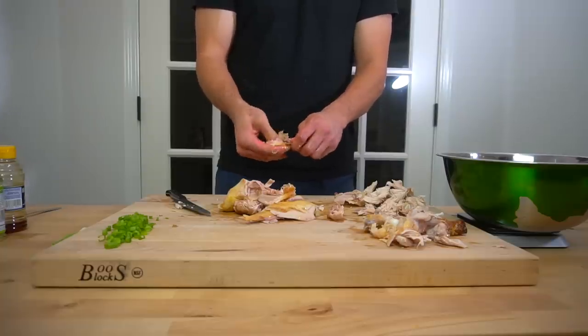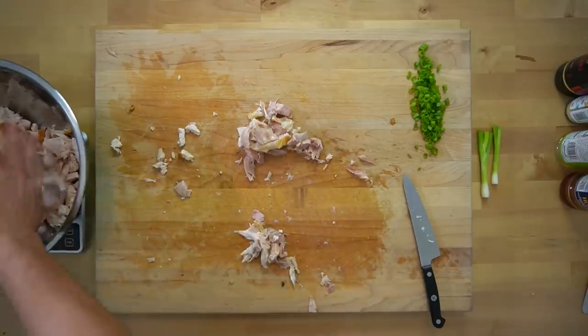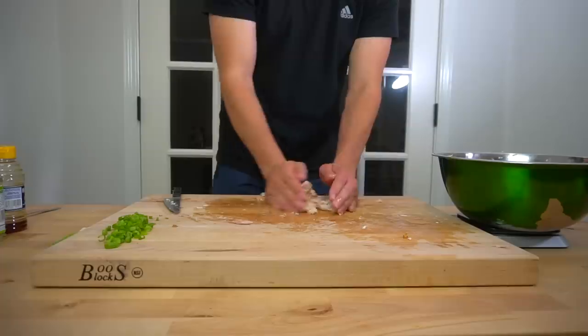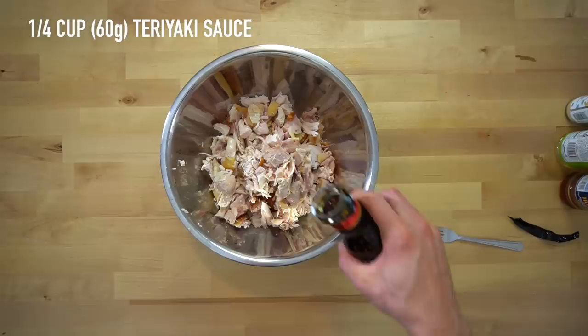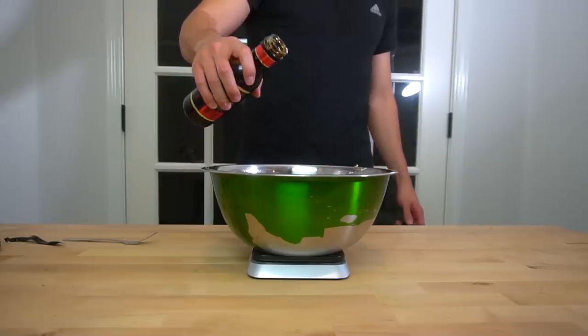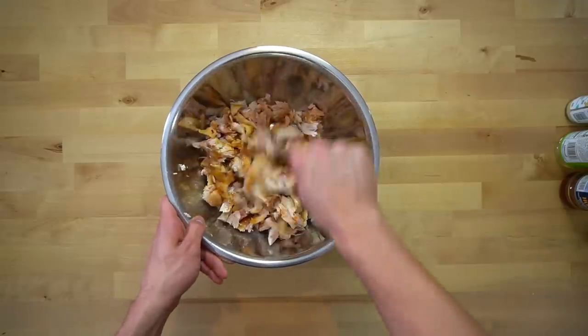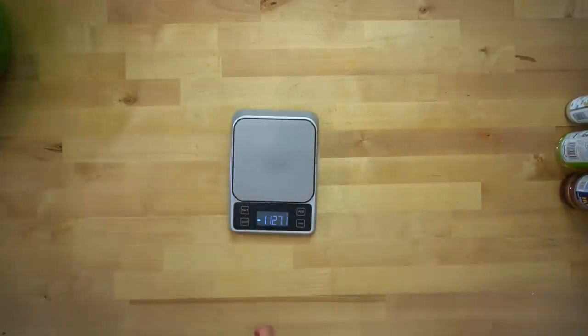I ended up pulling 818 grams of meat off of this one. Once you've gotten all of your meat pulled and cut up, weigh out 1.5 pounds or 681 grams of it into a large bowl, and store the remainder in your fridge for whatever else you want to use it for. Next, add 1¼ cup or 60 grams of teriyaki sauce to that bowl and mix it into the chicken. Just pick out one that looks good from the store — no need to make it yourself. We're going for speed here.